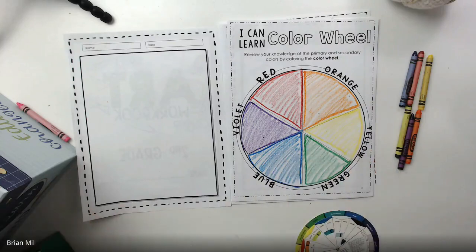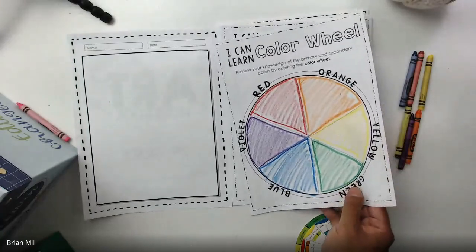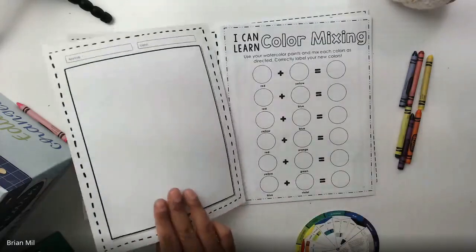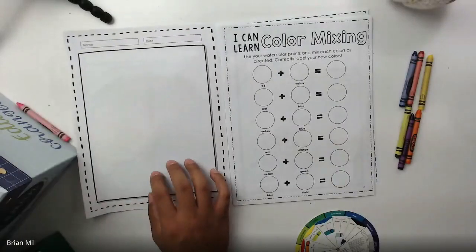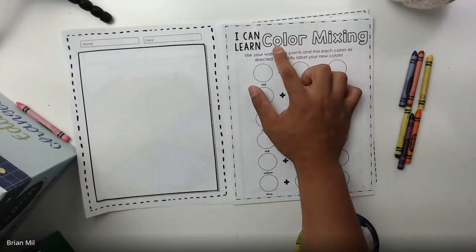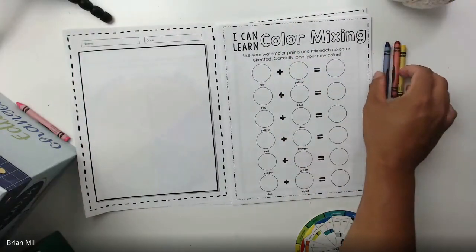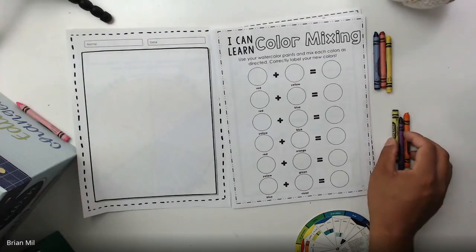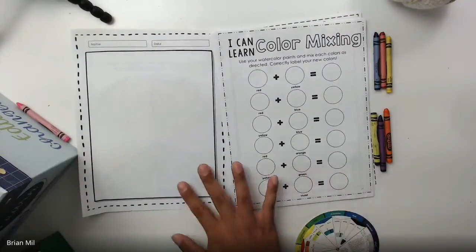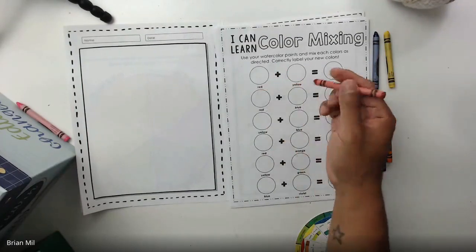Good job, Gabriella. If you're not done, keep going. If you are done, flip to the next page just like this. Over here it's teaching us color mixing — what makes what. I told you to save your primary and secondary color crayons because they want us to put them in these spaces.